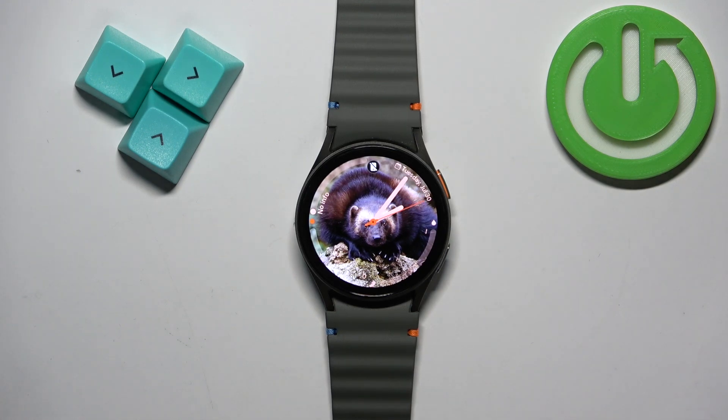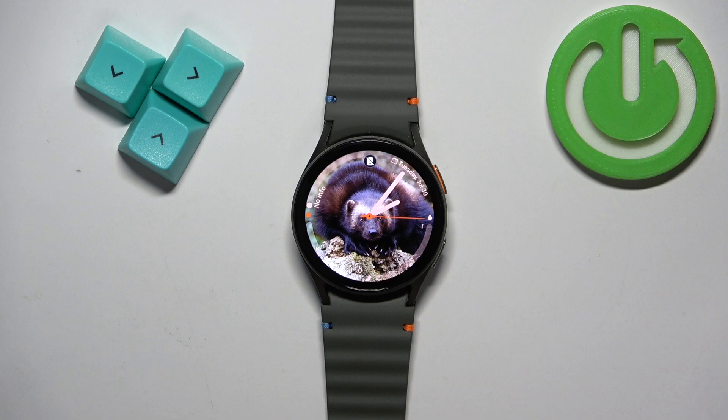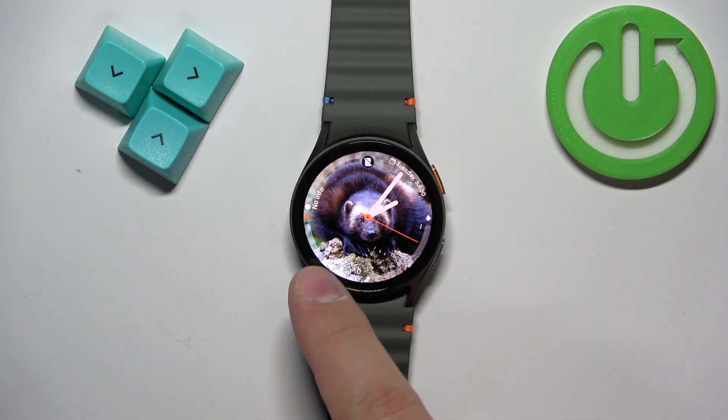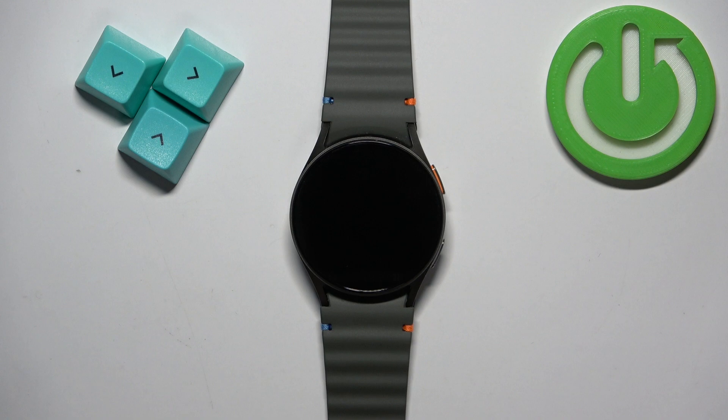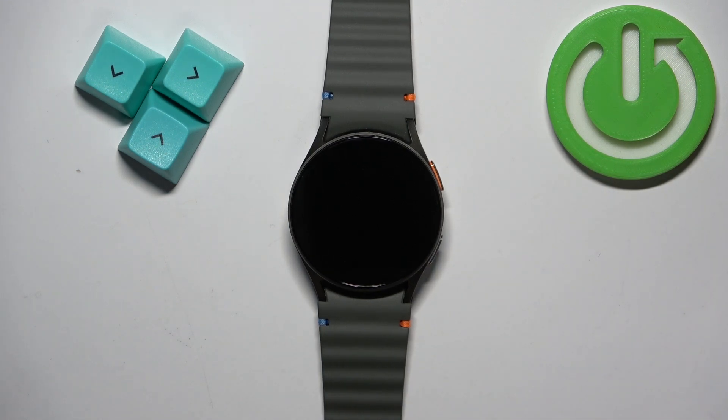Now let's continue with the reset. The first thing we need to do is press and hold the home button and the back button together, and keep holding them until the Samsung logo with the rebooting message under it appears on the screen. Once you see the rebooting message, release both buttons and start pressing the home button repeatedly to enter the boot menu.